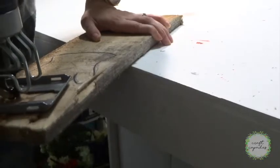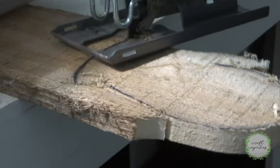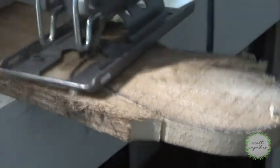Then I'll use my jigsaw to carefully cut around the lines I drew. Always be careful when using power tools and keep track of your fingers.